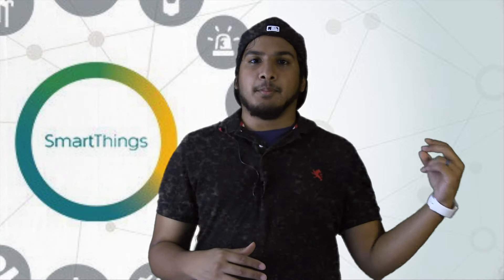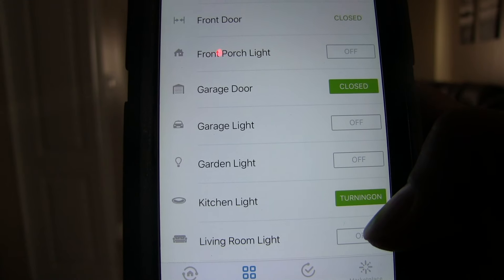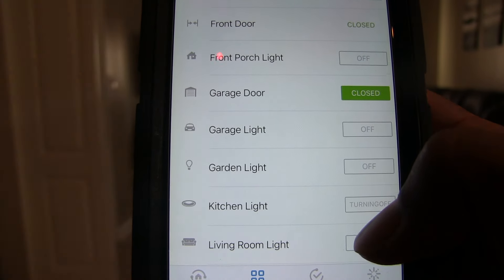Another type of home automation is a home automation hub, such as SmartThings. A home automation hub is basically a central point for all your connected devices to connect to. So instead of jumping into the Philips Hue app and then the Belkin app to control each device separately, you can connect both to a hub that supports them and use the hub's app to control those devices.